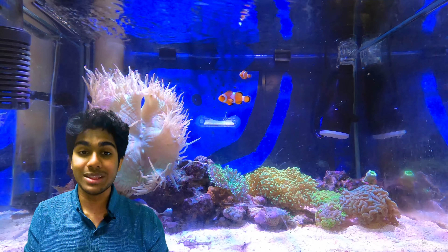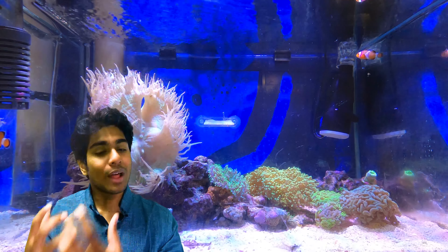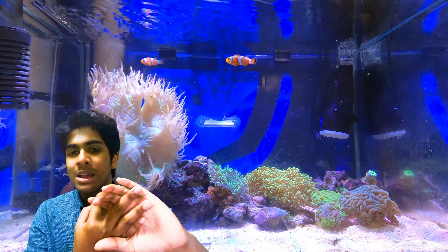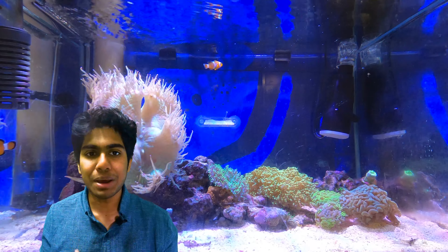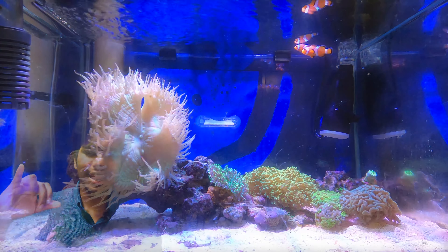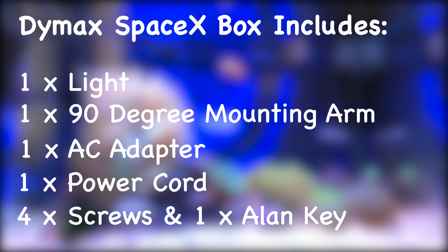Probably the biggest win for me is that it comes with everything in the box. A lot of other lights in this price range from competitor brands come with just the light, and you have to separately buy a hanging kit, mounting arm, or 90-degree elbow — adding $50 to $100 in extra expenses. The Dymax SpaceX light doesn't have that issue. It includes the light, the mounting arm, the AC adapter, the power cord, and the screws, so when you open the box you've got everything you need to run the light successfully.